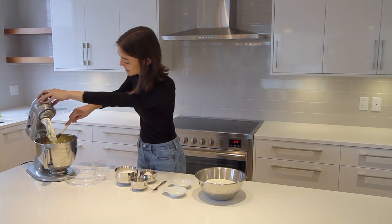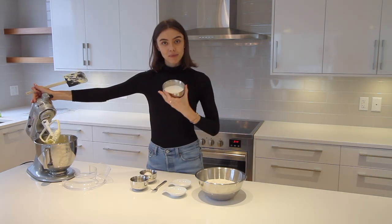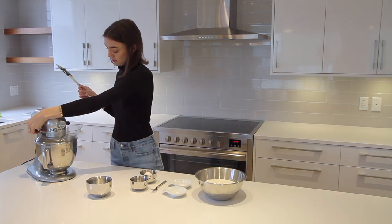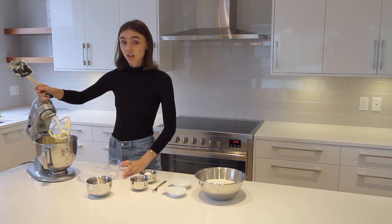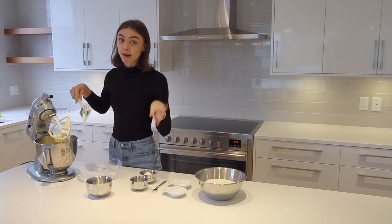We're going to scrape down one more time, then add the one cup of white sugar. Same as with just the butter, we're going to want to scrape down the sides of the bowl a couple of times. All together, the butter and sugar are going to mix for about two minutes.